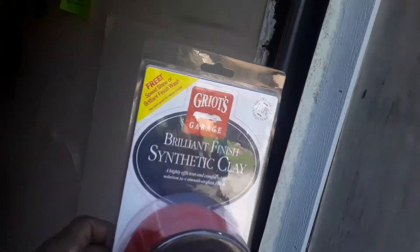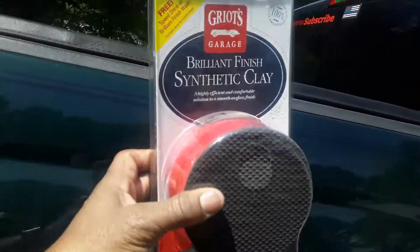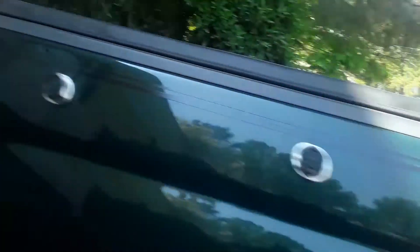Anyway, we got some things to do here. Right here we got the stuff for the swirls. This is to help get these swirls out. See all these swirls in here? There's a lot of swirls — I went and buffed my truck and messed it up. So what we're going to attempt to do today is spray it down. We got this clay bar and we're going to get them swirls out of there, guys.